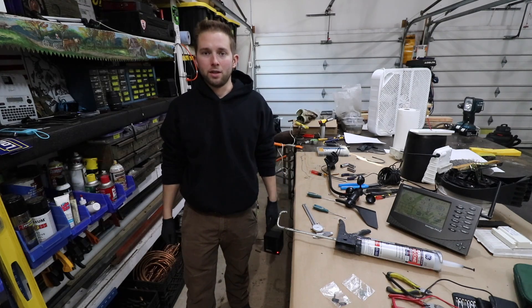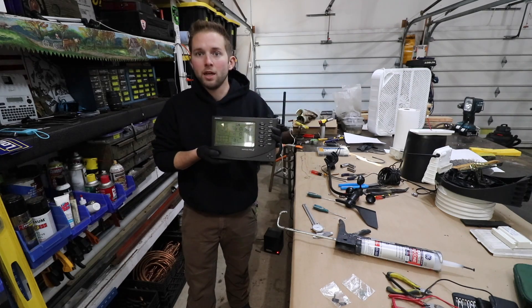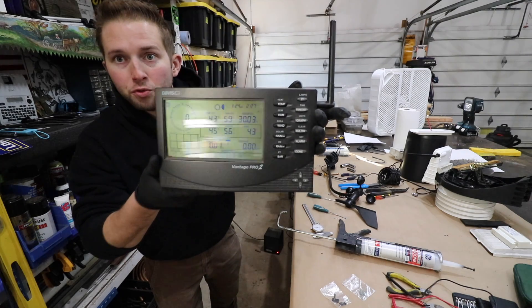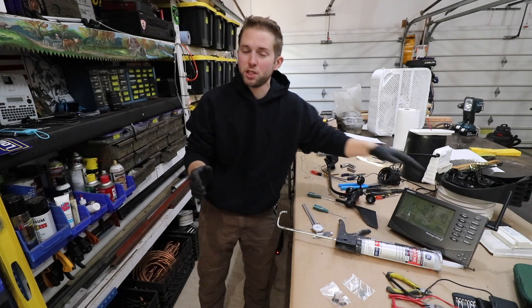Welcome back to the Old Soul Millennial channel. In some of my previous videos, I just finished refurbishing my Davis Vantage Pro 2 weather station. This is an older unit, but I was successful in refurbishing it.